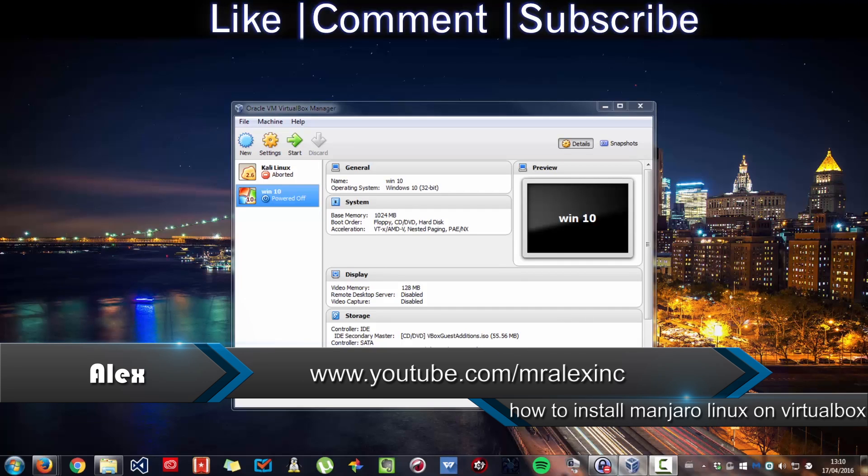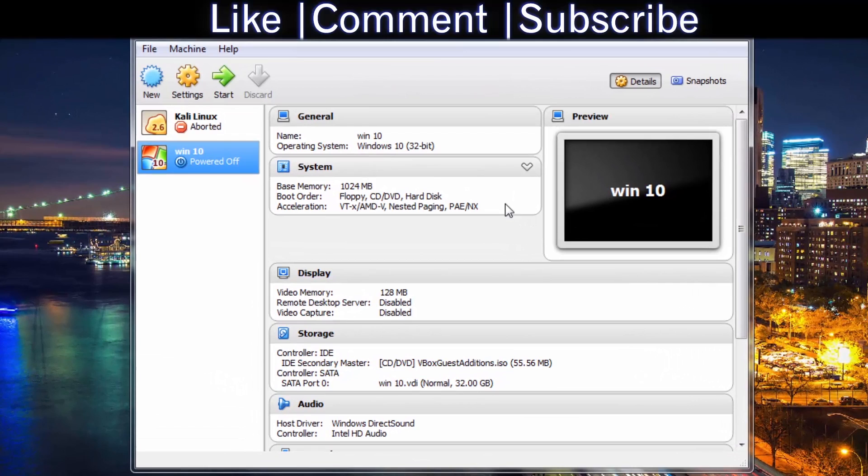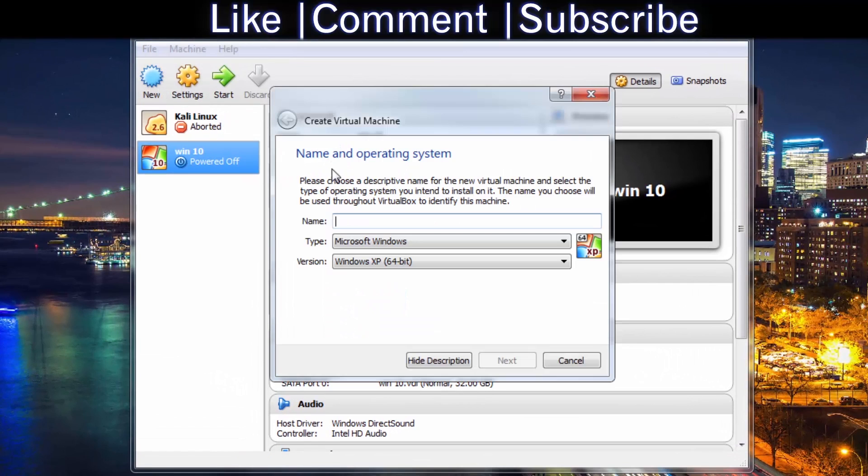Welcome to this tutorial on how to install Majora Linux into a VirtualBox. Step 1: open VirtualBox. Once there, press New and call it Majora.